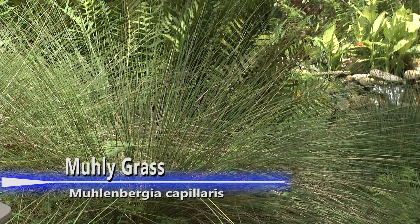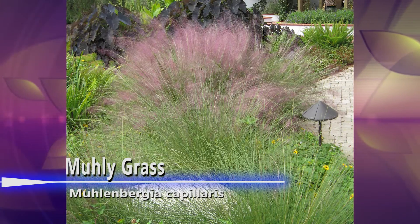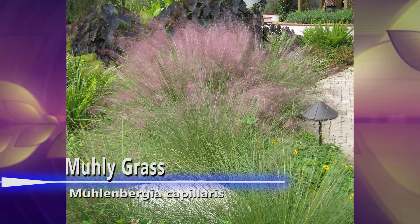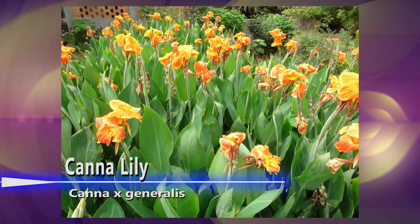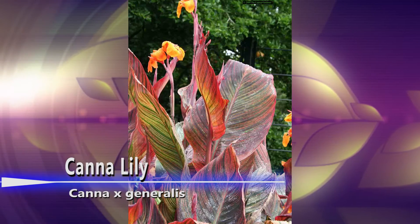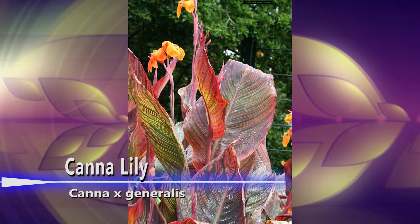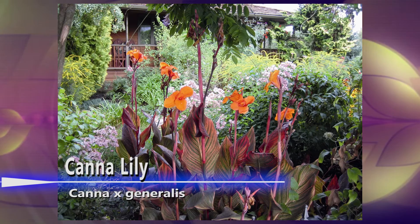Muleygrass, another favorite, is a native perennial. It is a medium-fast grower and the mature height and spread is five feet by three feet. Canna lilies attract wildlife as well. Some canna lilies are natives. They are perennials with a fast growth rate, reaching a height of six feet and a spread of three feet.